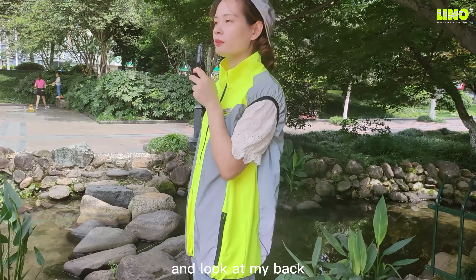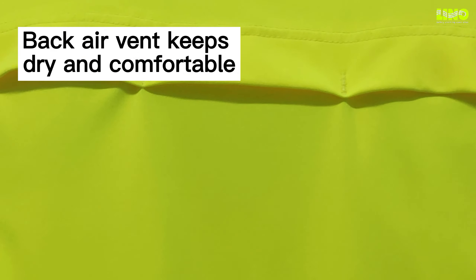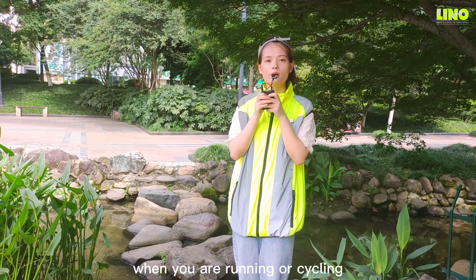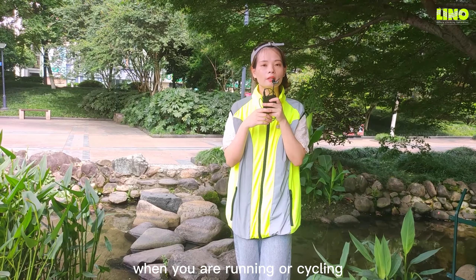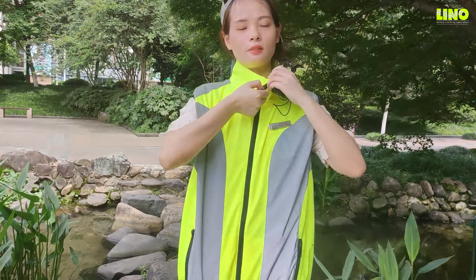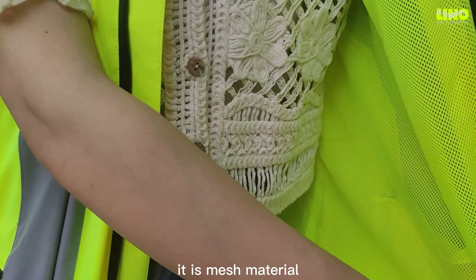You can look at my back. And another feature to ensure flexibility when you are running or cycling — look at the material inside, it is mesh material.